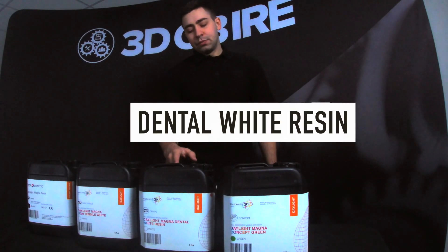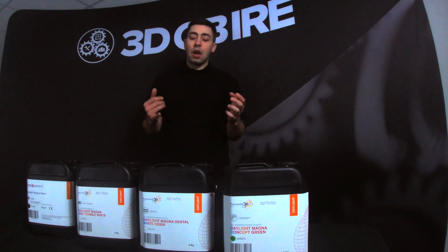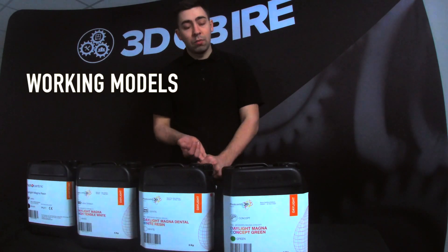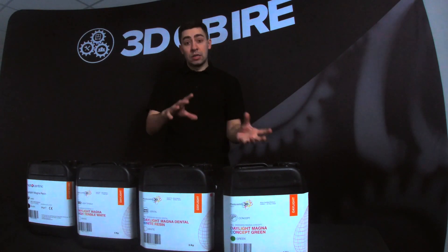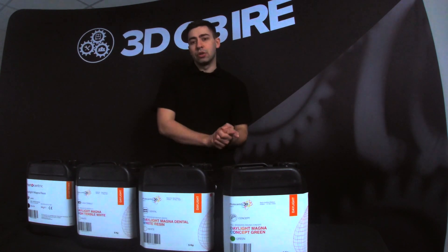Moving into the Dental. The Dental has been developed with dental technologists. That will be ideal for study models or even some certain working models as well. The colour has again been lent into the industry so that we know it's going to be perfect for the applications you're looking for.